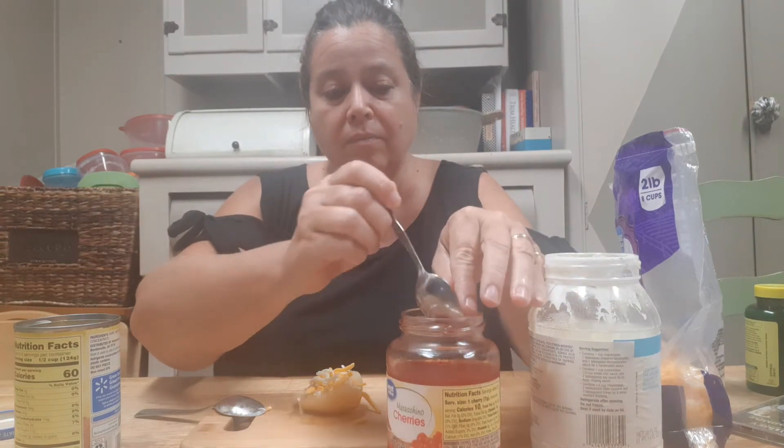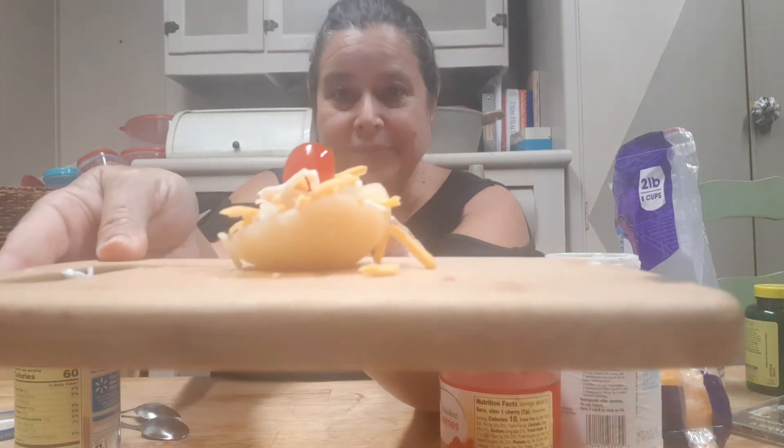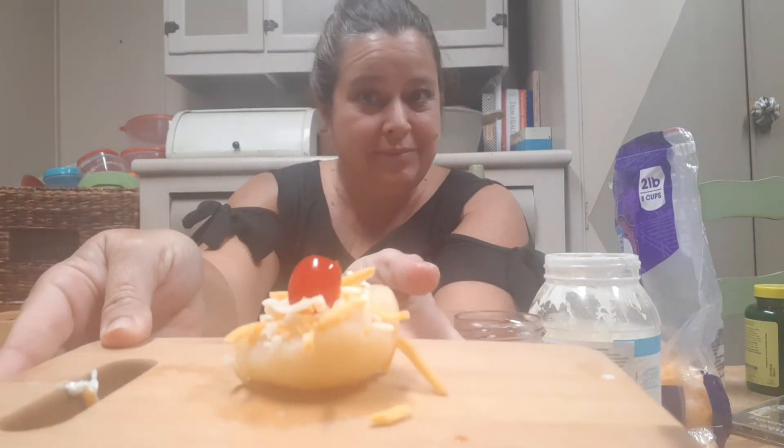Then you're gonna take a maraschino cherry and put it right in the center, and there you have it — this is a pear salad. They're pretty, they're yummy, they're easy to make, and you can't beat it.